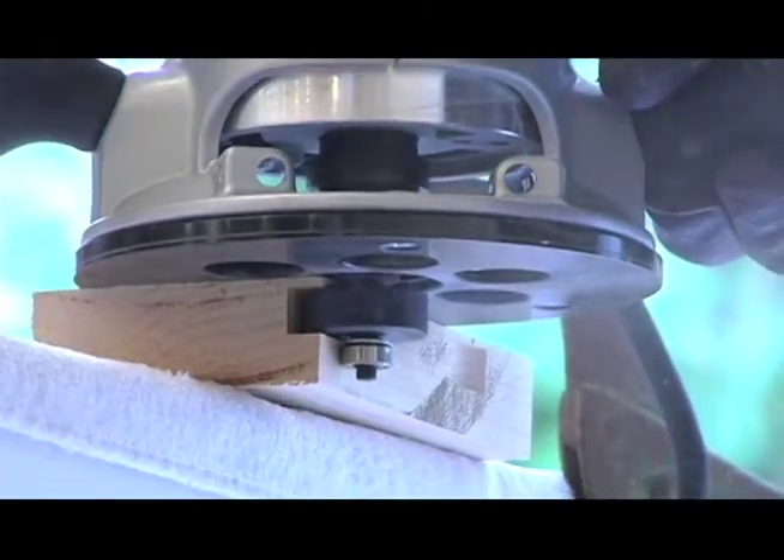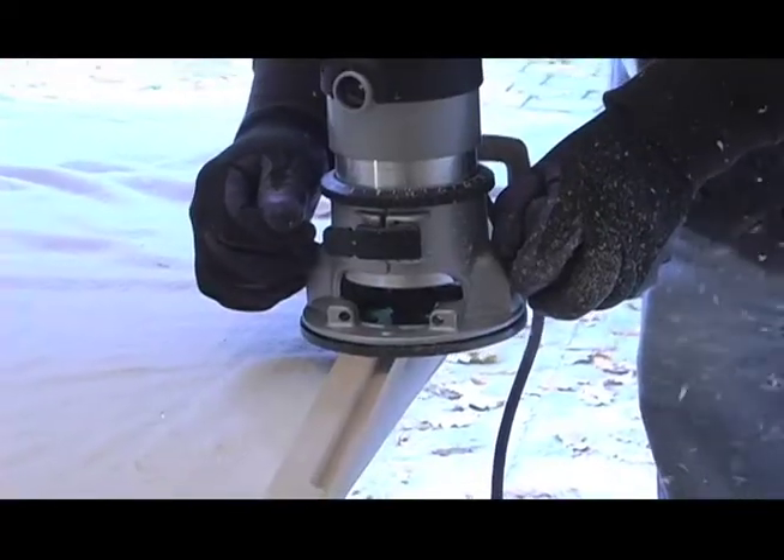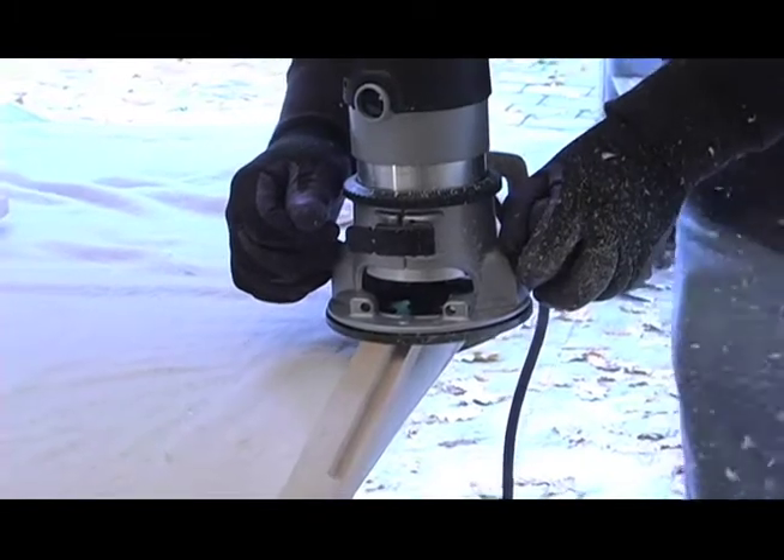After building the frame, a deep channel is cut into the inside of the frame, which the glass panel will sit down into, and then it is sanded.